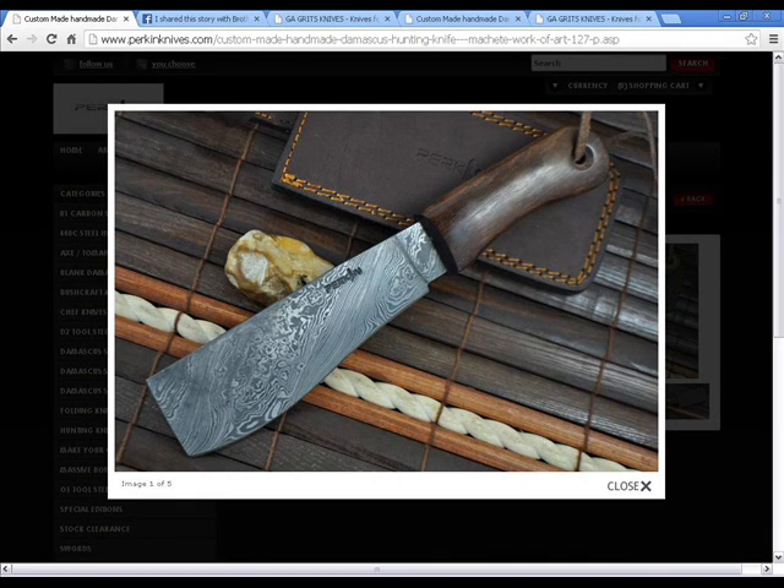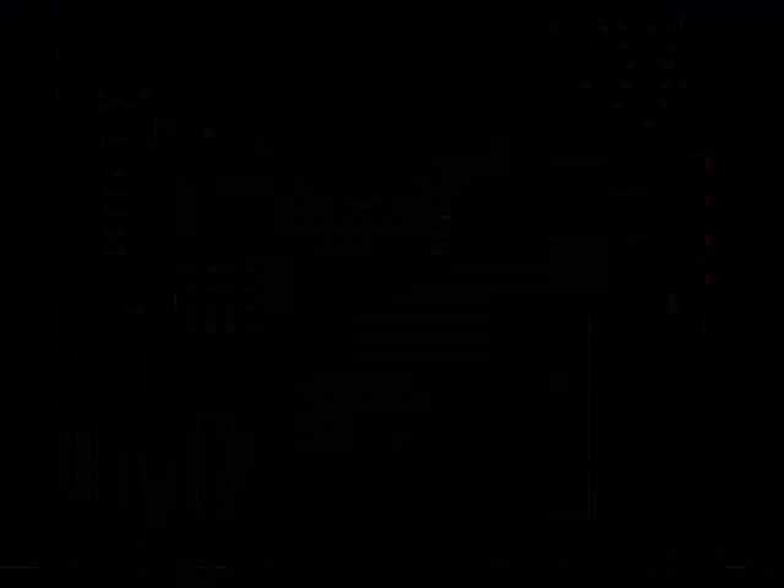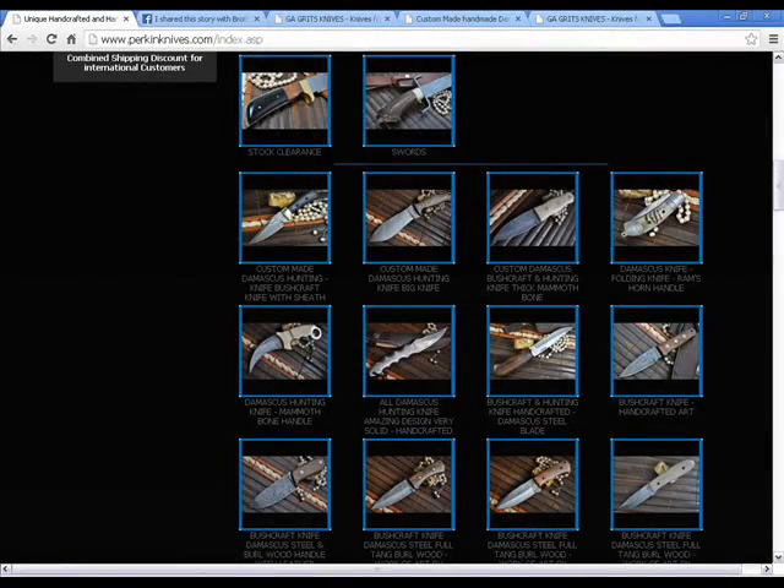Now this picture is from the real knife makers, Perkins Knife Makers' website. I'll put all the websites and links to everything in the description. Perkins is out of the UK. They make hunting knives and bushcraft knives and all sorts of things. Here's more pictures of the knives they make from their site.